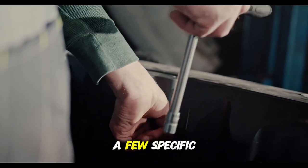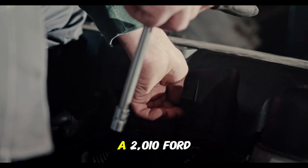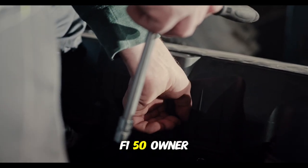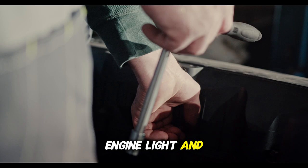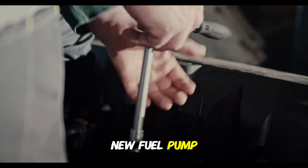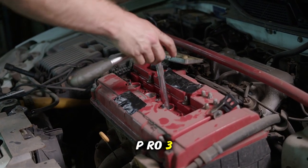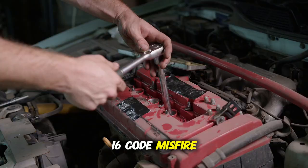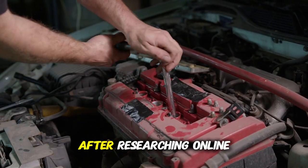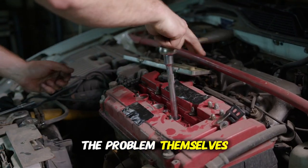Let me share a few specific examples of how people have saved money with these scanners. A 2010 Ford F-150 owner had a check engine light and rough idle. The dealer quoted $700 or more for a new fuel pump. Using an OBD2 scanner, the owner found it was a P0316 code — misfire detected on startup. After researching online, they replaced the spark plugs for $60 and fixed the problem themselves.